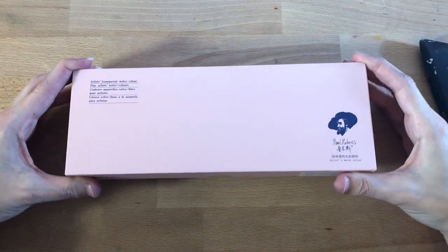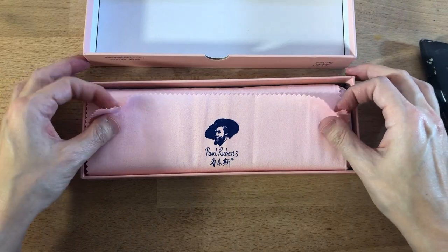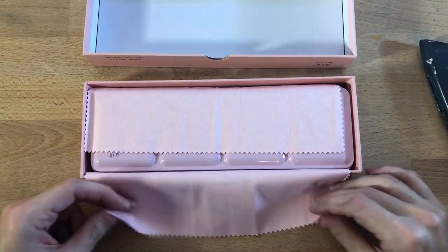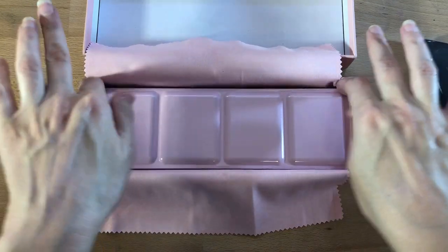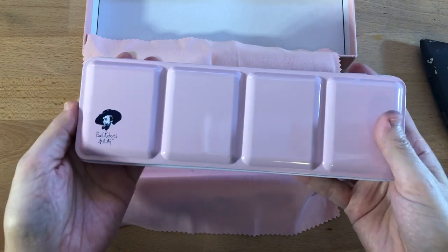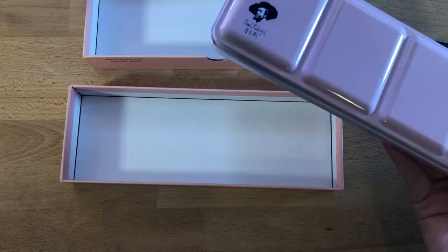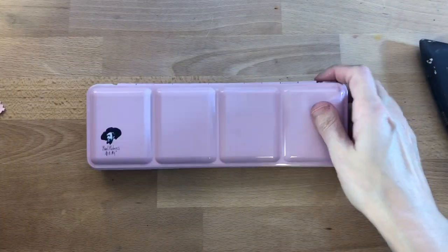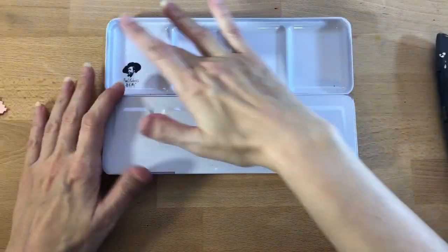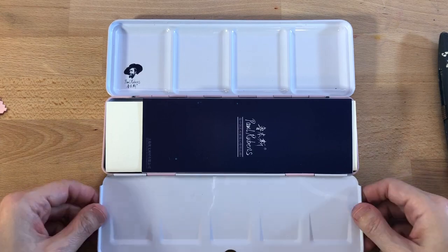Right off the bat, these come in a nice sturdy little cardboard box. Just as I had seen in the advertisement, it comes with the little pink chamois cloth with the logo on it. Here's the little enamel case and of course I had to try it because it's pink. Here are the little wells where you can mix colors and this little flip side.